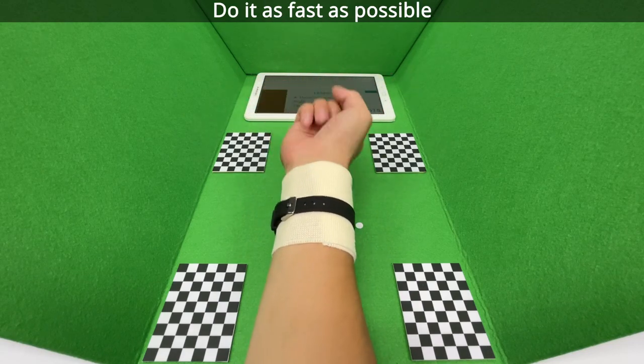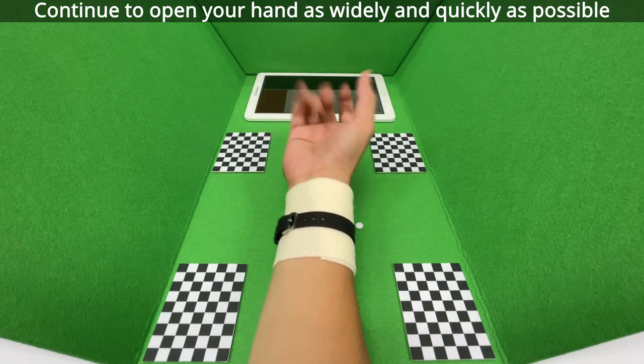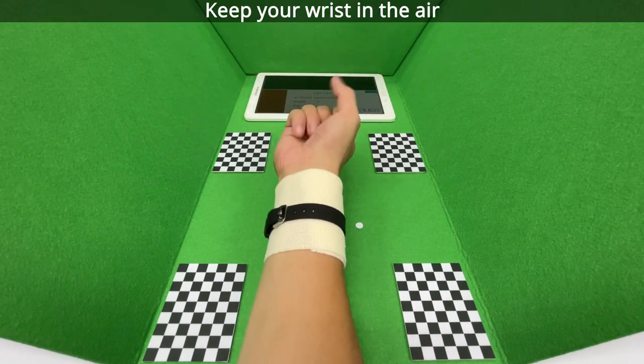Do it as fast as possible. Continue to open your hand as widely and quickly as possible. Keep your wrist in the air.